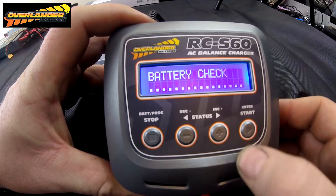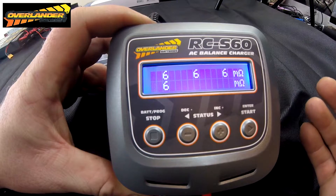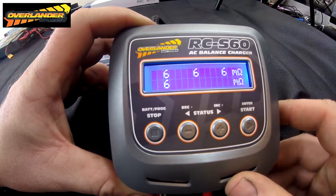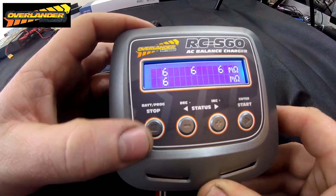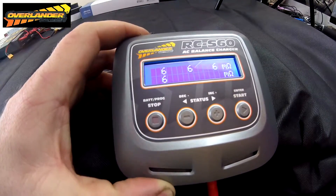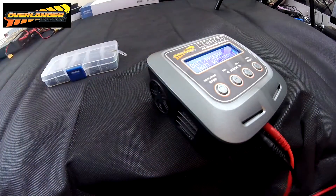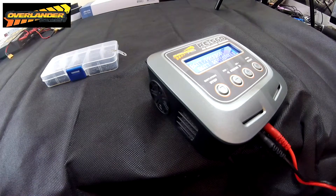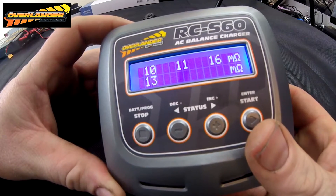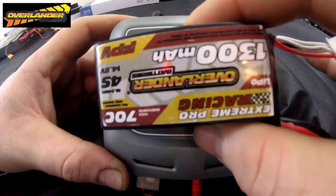Then you go across to the battery resistance side — push that button and it gives you the resistance of each cell within your battery. Companies claim really low resistance in their packs, but you stick them on this and it turns out they've got like 10 ohms, which is far more resistance than these little 1300 packs from Overlander. Let me grab a Tattoo battery and give that a whirl — see what that says. So that's plugged in, let's check the internal resistance. The Tattoo 1550s have got more resistance in them — that's horrific.